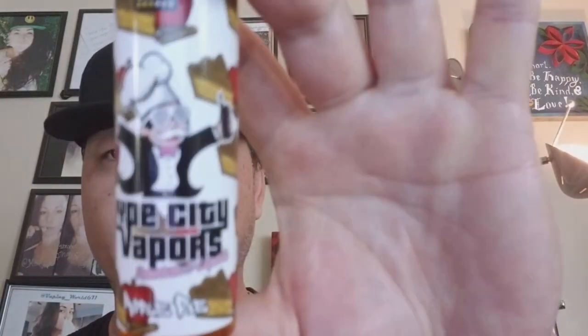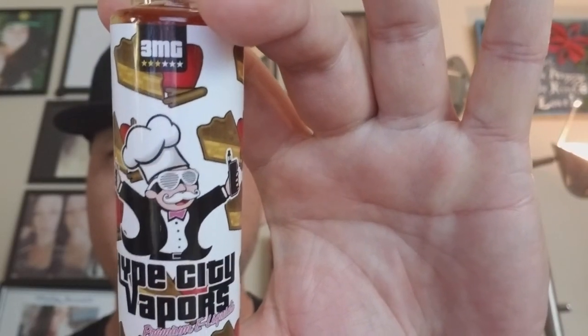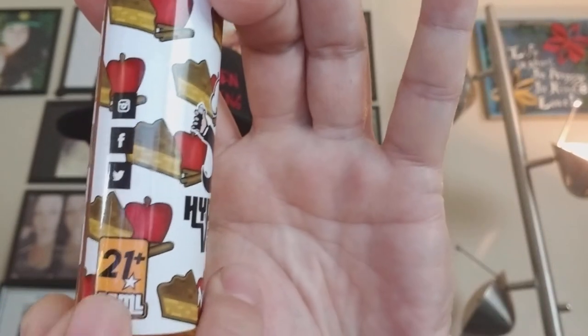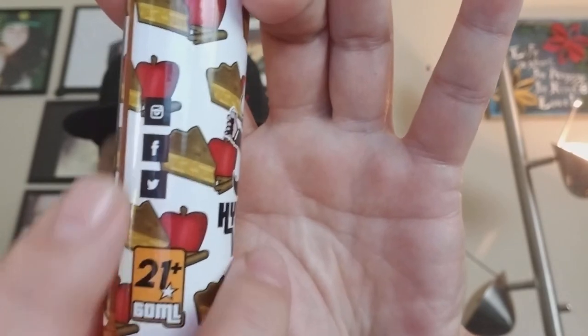It is from Hype City Vapors. They have their own website at hypecityvapors.com where you can find all the flavor profiles and order directly. They are offered in 60 ml bottles and come in nicotine levels of zero, three, and six. Cloud production is rock solid because it's an 80/20 mix ratio, so you're definitely going to get clouds and a smooth vape with no throat hit. The label has a fun feel with nicotine levels on top, the company name, the flavor name, and the 21-and-over notice since they're based in California.